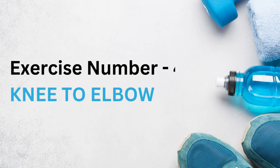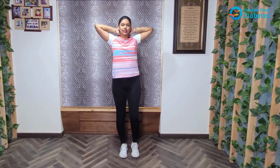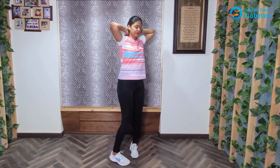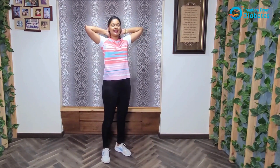The next exercise we have is knee to elbow. We will be keeping our hands behind our neck and trying to touch our knees to our elbows. Ready? 30 seconds, let's start.